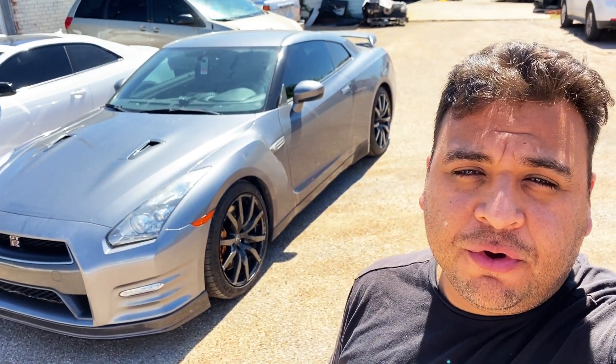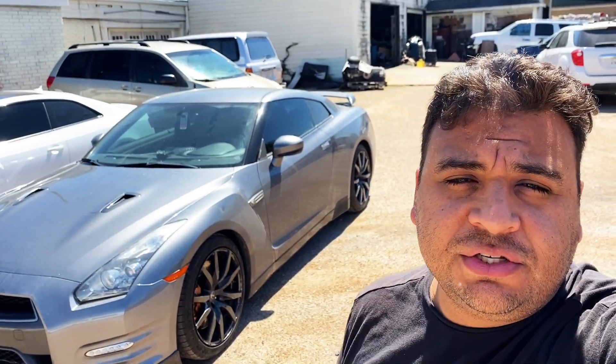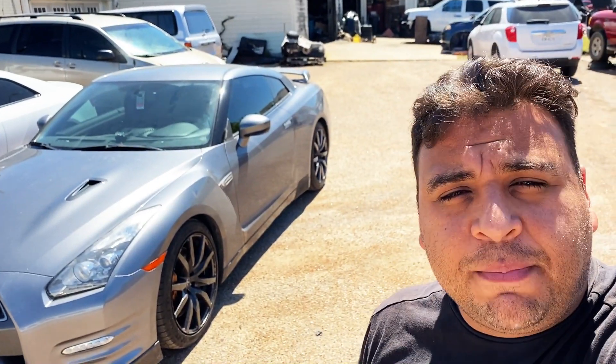Hey guys, it's Eric with Advanced Level Automotive, welcome back to the channel. Today I'm over at this car lot taking a look at a 2013 Nissan GTR. What they're telling me is that the airbag light is illuminated and there's a message on the instrument cluster saying there's a flat tire. I figured this would be a perfect opportunity to show you guys this brand new scan tool I got.